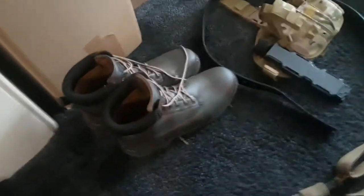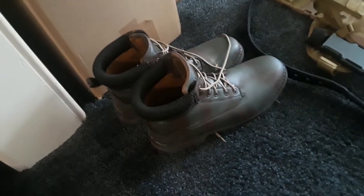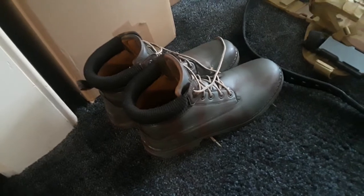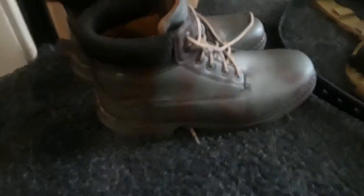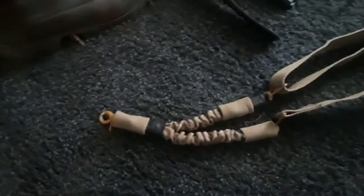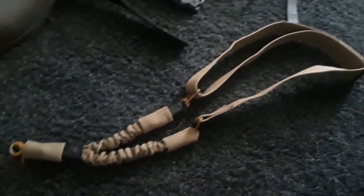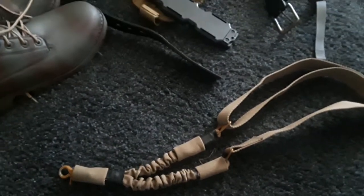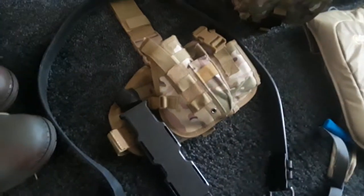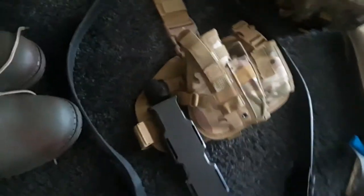Next we're going to move over to some rigs and accessories. Here we have some cheap boots I got on clearance — they were really bright tan and didn't blend in with much, so I just spray painted them brown and green. Hopefully they'll blend in a little better. Here we also have a single point sling for my AEG, and if I get another weapon in the future I can run that as well. And here we have a drop leg holster slash drop leg rig — MOLLE, whatever you want to call it.